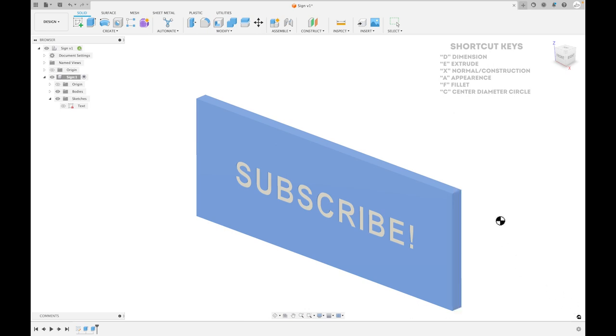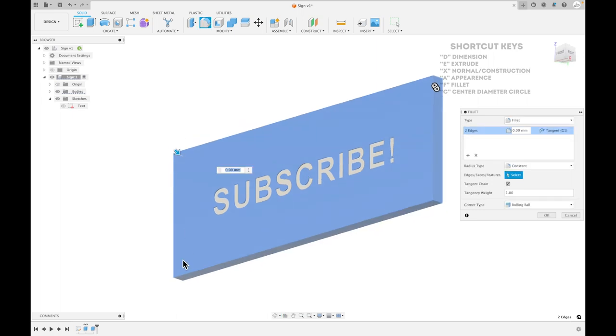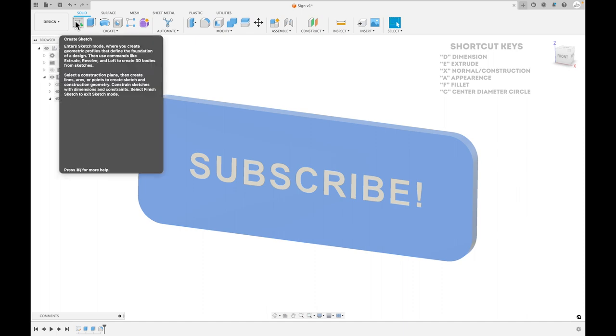Now we have our two different colors. Our next step is to add some finishing touches. First, add a fillet to each corner — shortcut is F. I use 10 millimeters a lot because it's easy to remember and usually looks good. That rounds off the corners nicely. Also, in the XY plane the printer does better with curves, so adding curves instead of 90-degree angles usually prints better.